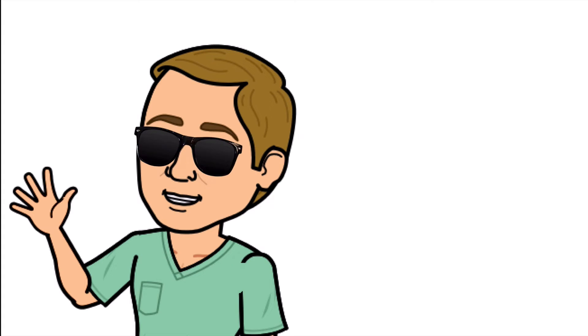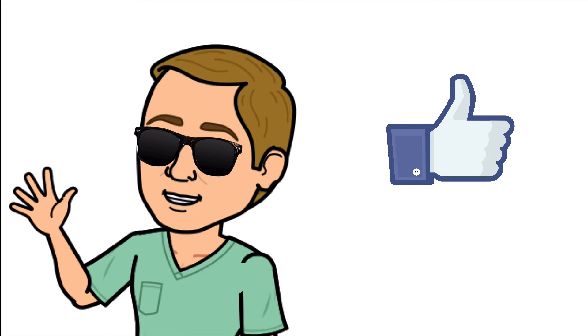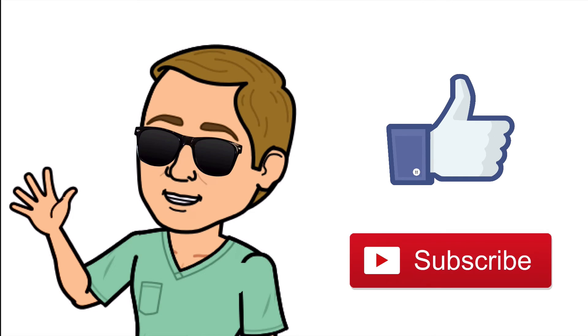Alright guys, that is it. Thank you so much for watching all the way to the end. Do me a favor — hit that thumbs up button, leave a comment below, and don't forget to subscribe. Thanks again for watching, and I will see you in the next video. And as always, breathe easy my friend.